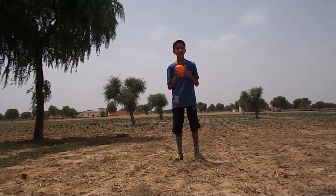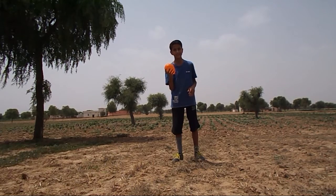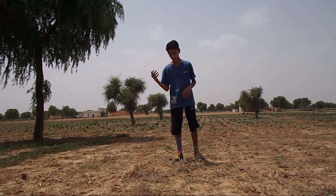Hey guys, I'm from Muscat Angeles and it's time for water balloon trick shots. Let's get the ball rolling.